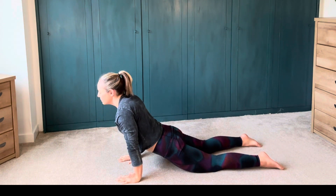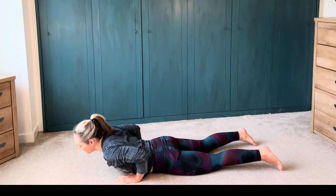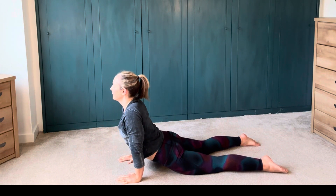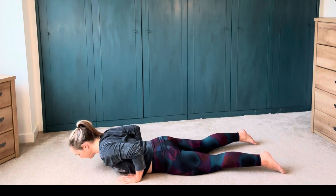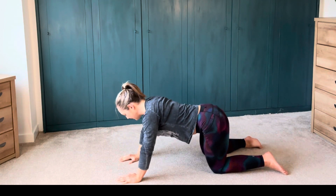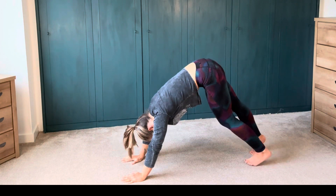Now if this is not so comfortable in your back here, just bring it a little bit lower or a lot lower. Find where it's going to work for you and explore your body just now. Drawing your shoulders down your back, big inhale. Keeping on your knees, shifting your hips up and back, touch your toes, big inhale. Down dog.